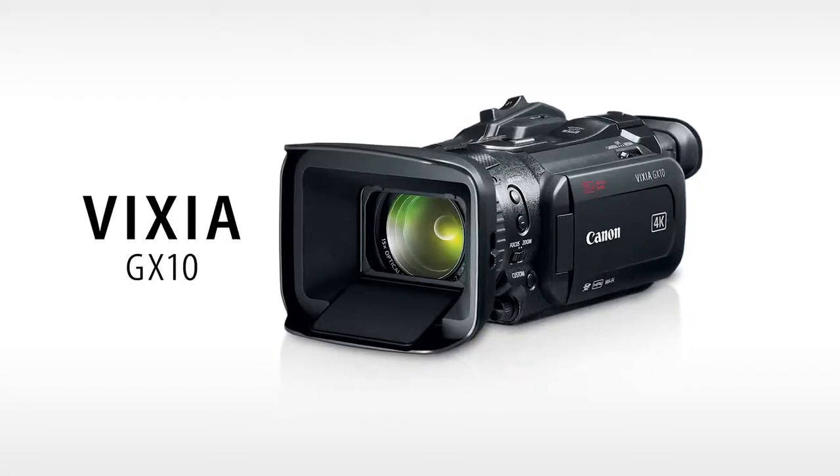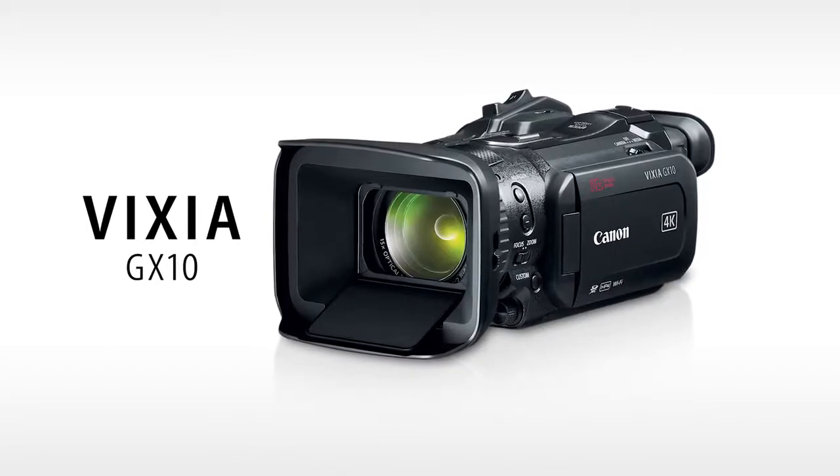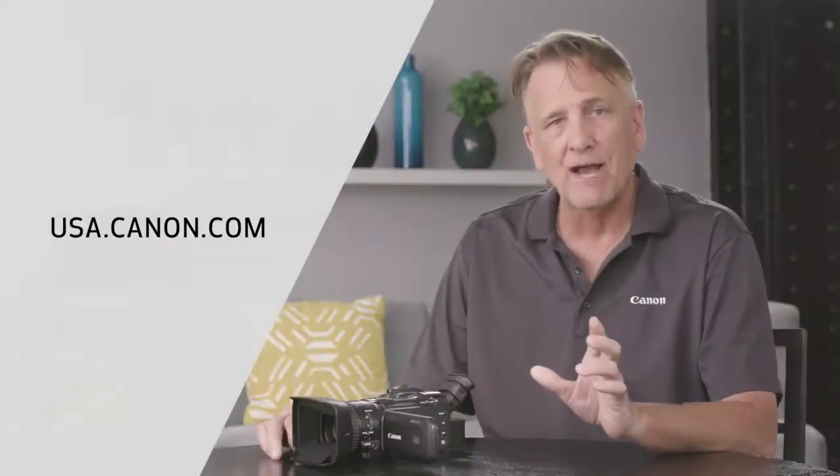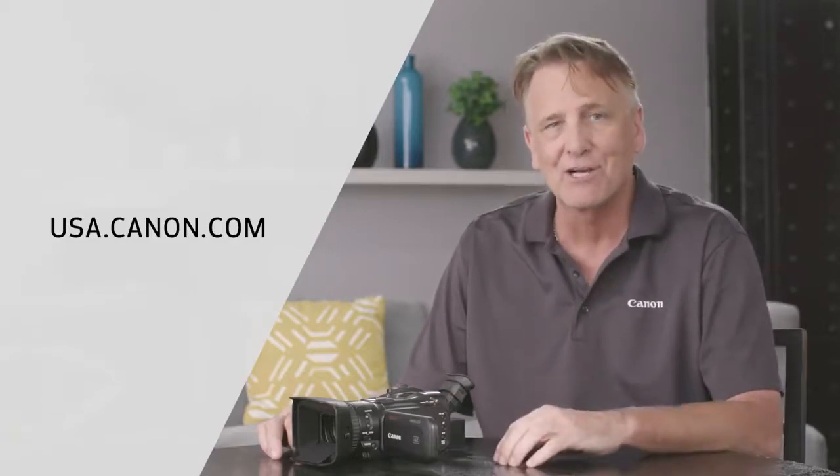As you can see, the Vixia GX10 is a versatile new addition to Canon's Vixia camcorder lineup. This camcorder offers huge opportunities for advanced amateurs who want professional image quality brought to their home productions, and for those looking to deliver 4K content, this camera is an excellent choice. Please check the Canon USA website for more product details on the Vixia GX10. I'm Brent Ramsey, thanks for watching.